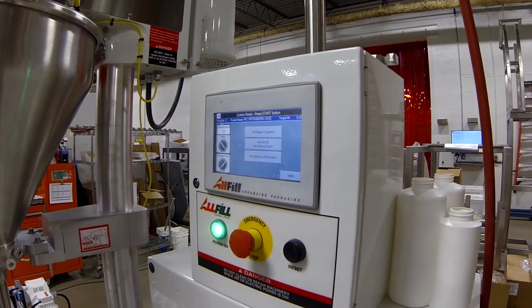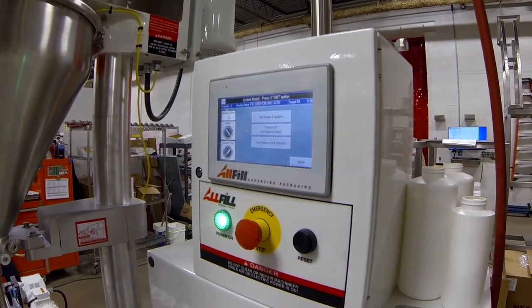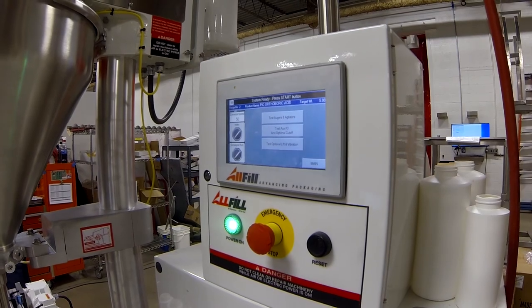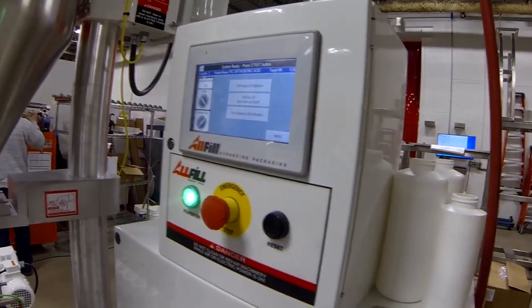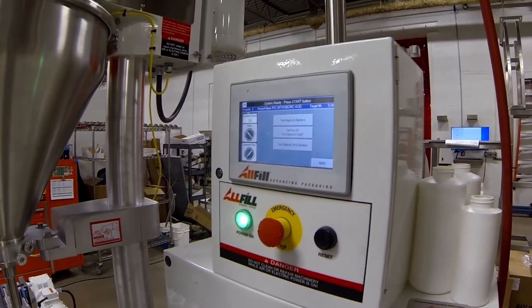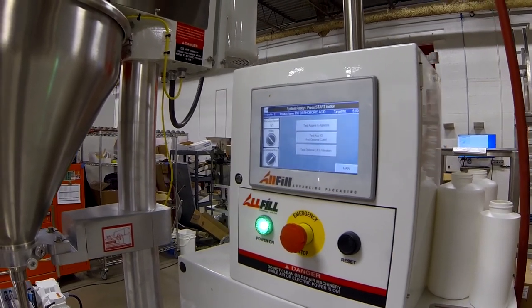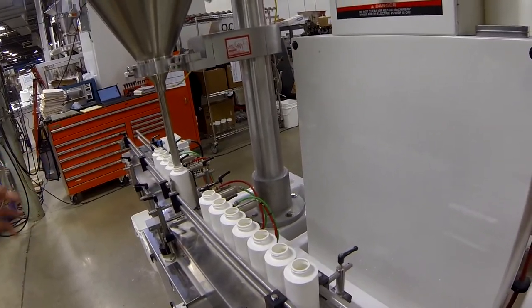Turn the conveyor on, let that get up to speed, and then when you press the index button, that'll switch the pins one way. That's what it would look like during the filling portion — it's going to stop, you go back, and the next bottles will come into place. You can verify that things are moving and ending up where they're supposed to be. For training purposes, you can come in and mark your bottles like full, empty, full, empty, just to get that visualization of what discharges from here to there.